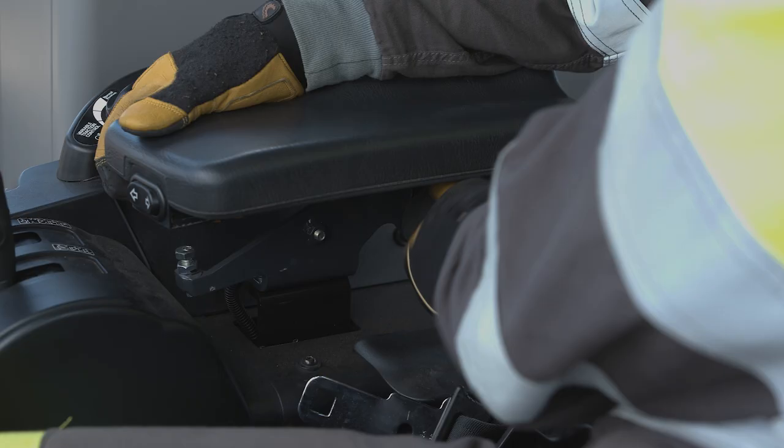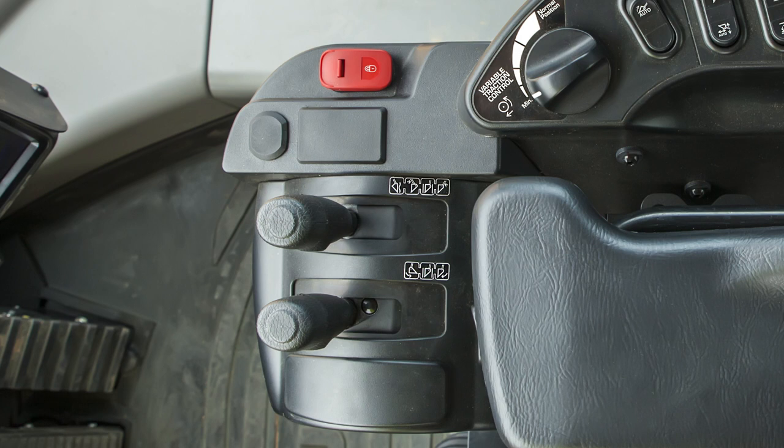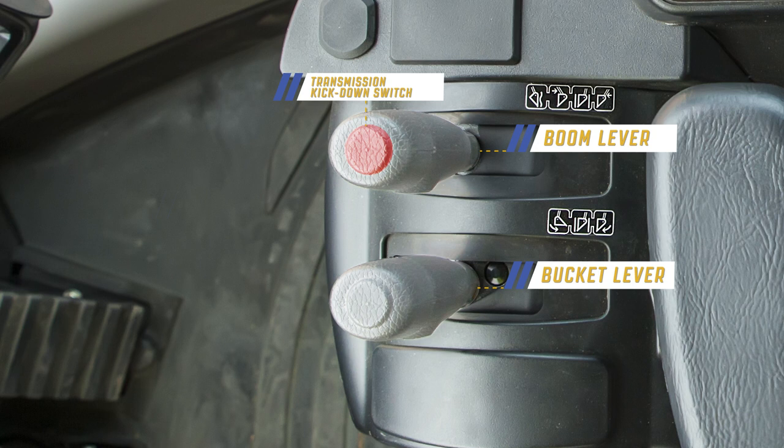The work equipment control levers are located at the front of the right-hand console. On the WA-900-8, these levers work with electronic proportional control — REPC technology. The right-most lever controls the boom while the left one controls the bucket. Integrated into the boom lever are two switches: the switch on top is the transmission kick down switch, while the switch on the left side of the boom lever is the transmission hold switch.